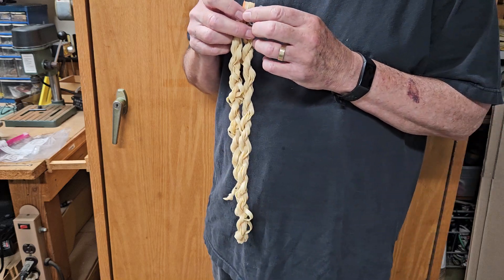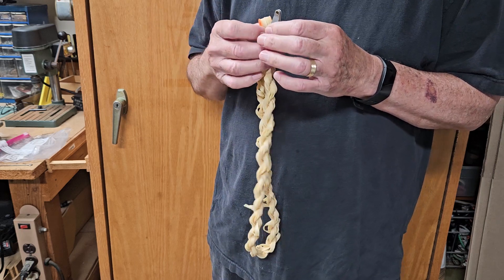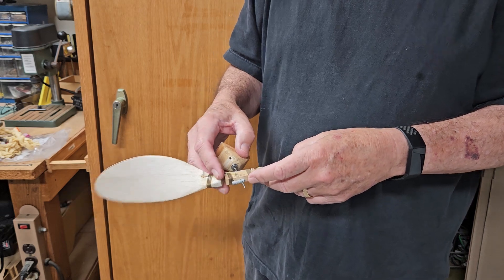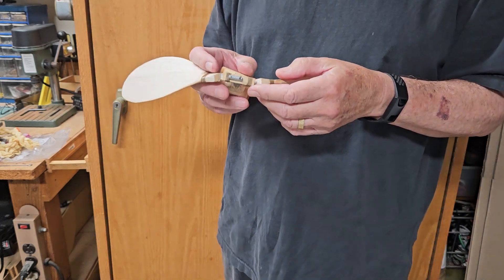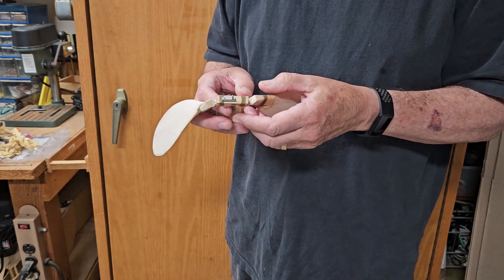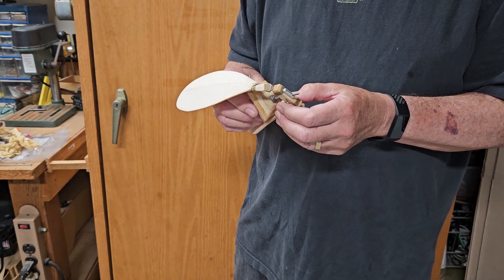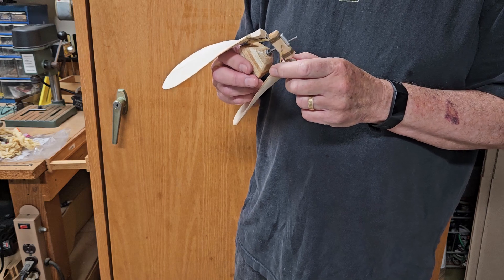If you want to build a folding prop assembly for an old-time rubber model, Josh Finn has a one-hour tutorial on YouTube. He doesn't use the old-fashioned block for the hub. Instead, he has a metal wire assembly made from 1/16" music wire bent to precise angles. That style became very popular after about 1955, particularly in the F1G vintage propellers that were prevalent from the 1950s through the early 1970s.